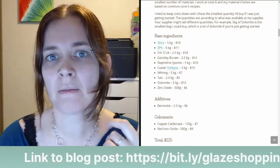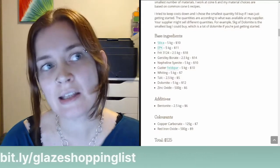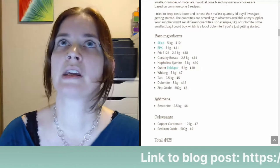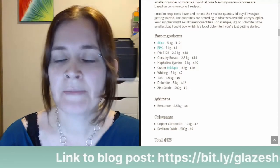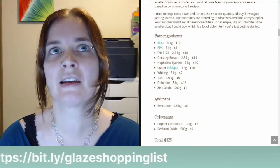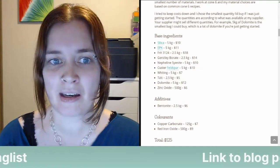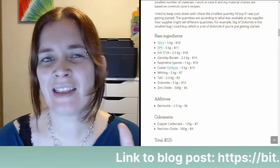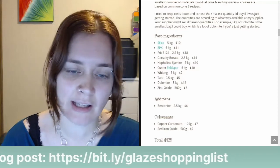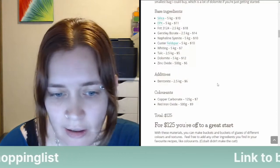There's also Alberta slip and Ravenscrag slip — different naturally occurring clays that can be used to make glazes, but they all contain quite a bit of iron, so you wouldn't want to use them in a clear glaze, for example. They might have a yellowish tinge. We had a clear glaze recipe that used Ravenscrag slip — a material mined in Alberta, Canada — and it just had this yellowish tinge from the iron contaminants.